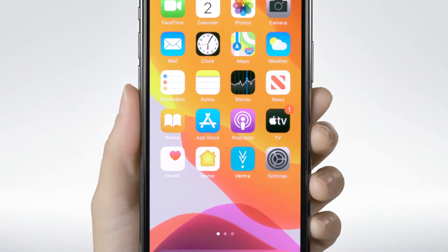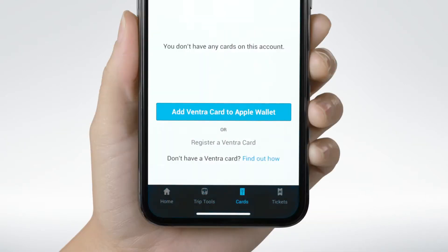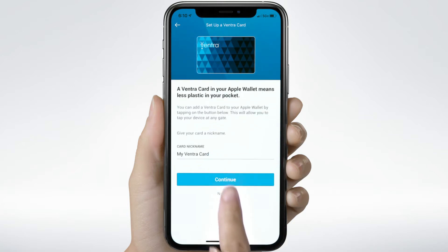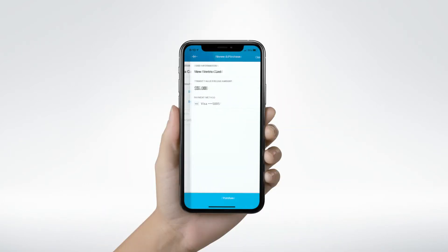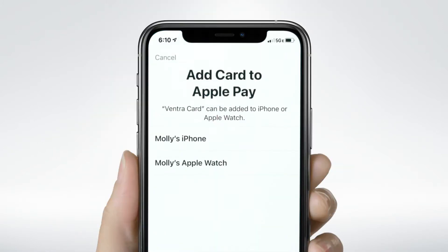A person begins interacting with the Ventra app on their phone. To get started, just open the Ventra app. Tap on 'Set Up Your First Ventra Card,' then choose 'Add Ventra Card to Apple Wallet.' Name your card, add a Transit product, and check out. Tap 'Add to Apple Wallet.'